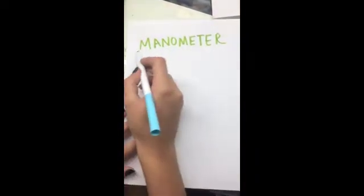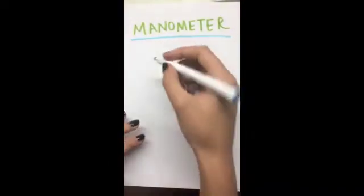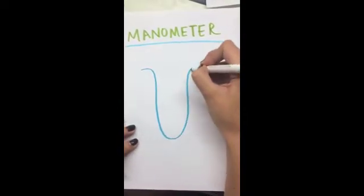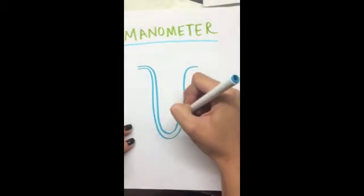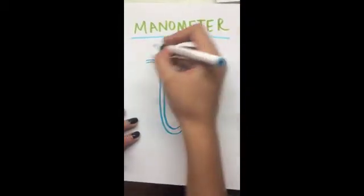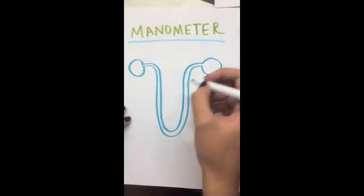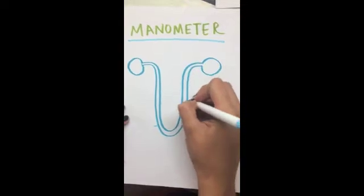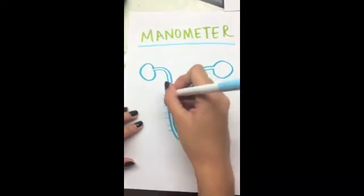In this video I am going to teach you how to use a manometer. First we have to understand what a manometer is. A manometer is an instrument to measure pressure. It consists of a U-shaped tube that has two valves at its ends. It kind of looks like this.